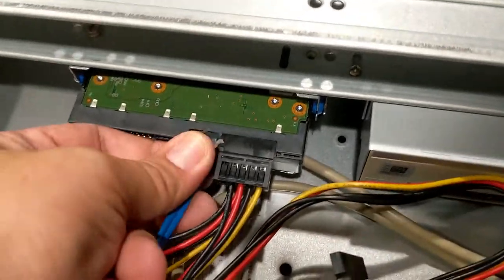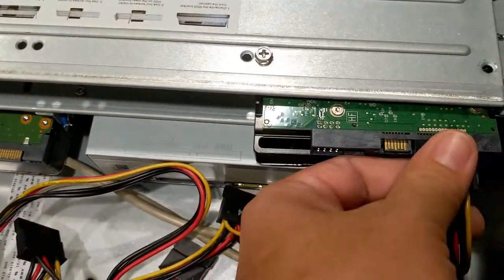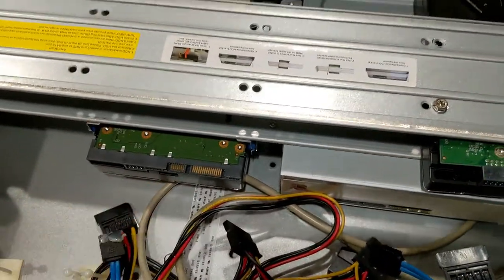We're going to disconnect the cables and then unscrew the screws holding the hard drives in.